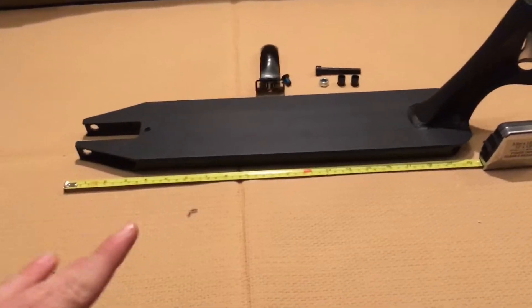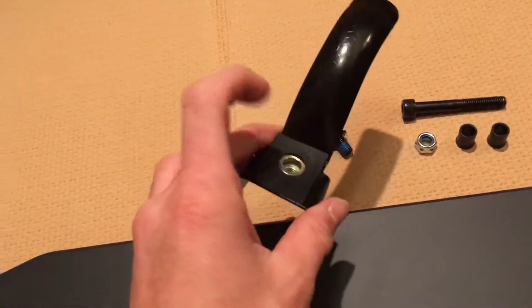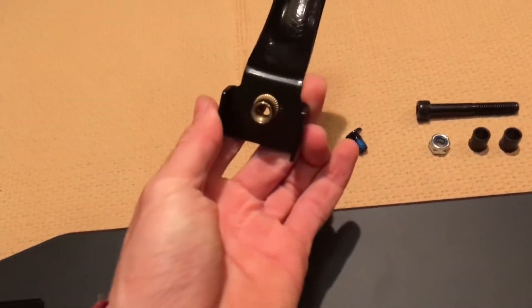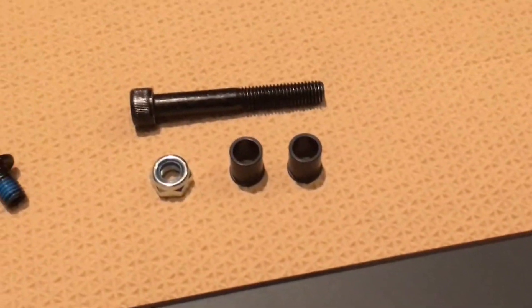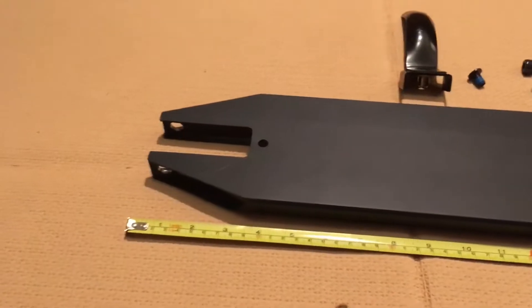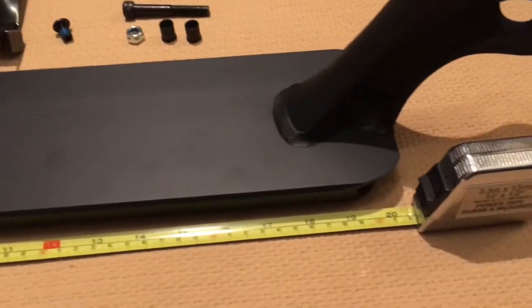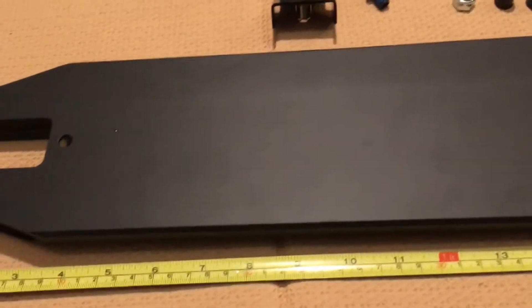So here's what it comes with: one nylon metal brake — definitely looks similar to the Envy brake, could even be an Envy brake without me knowing. Comes with the axle spacers and nut of course — classic stuff. So here are the specs of the deck: it is 20 inches. I am not saying some BS, this is 20 inch.